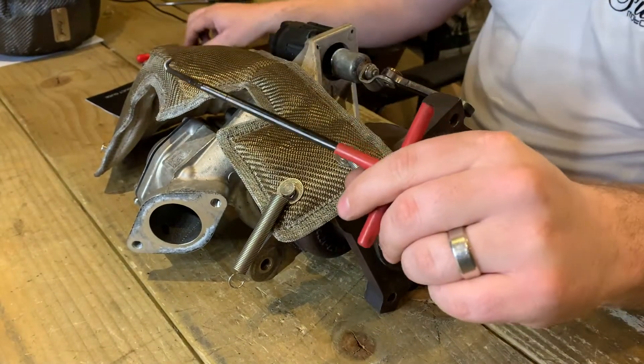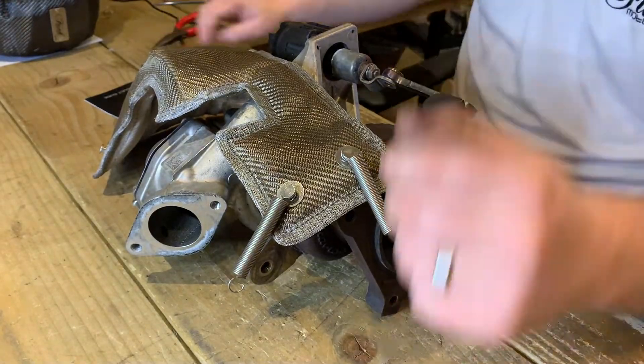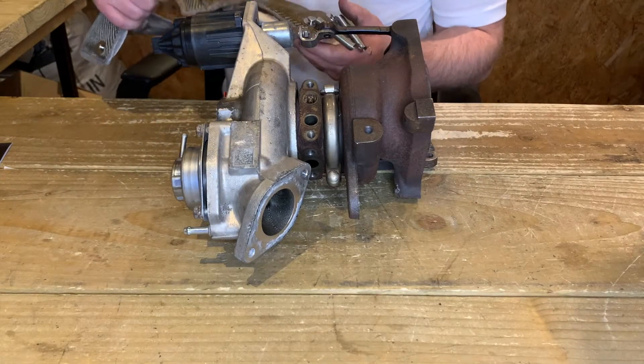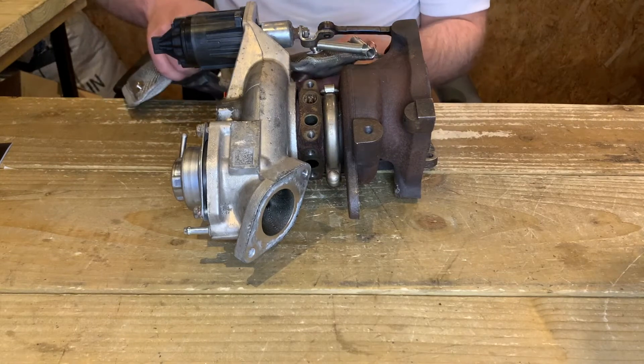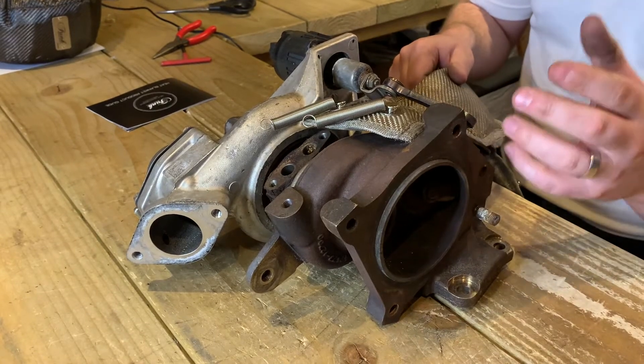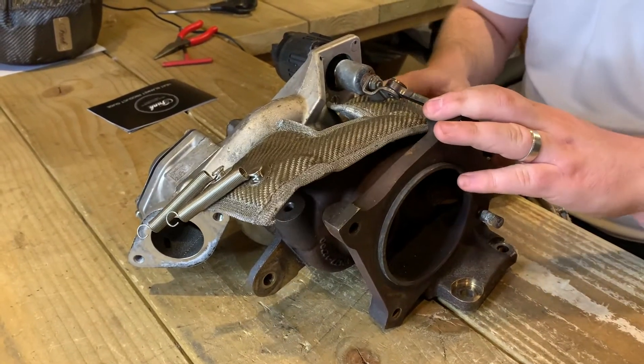Other people will prefer to use a spring puller tool or a pair of pliers, but for this application I won't need them. Simply start with your Turbo Blanket and the blanket on the hardest-to-reach side and slide that nicely underneath your actuator arm. You can actually remove the pin from that, and if you prefer a little bit more coverage, slide that right under there and just keep going until you can't go any further.